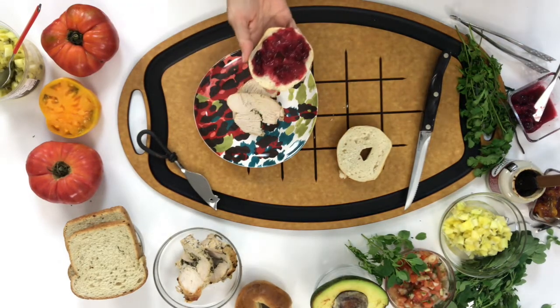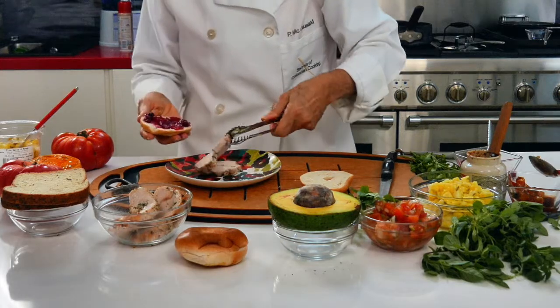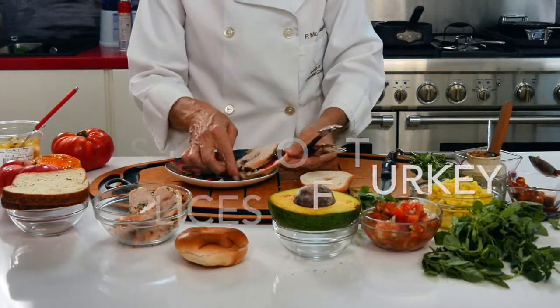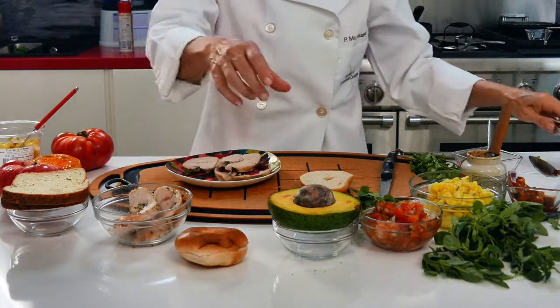On top of it, we're going to add some avocado. Check out how I cut my avocado — I cut it differently because it makes it much easier to serve on your bread.